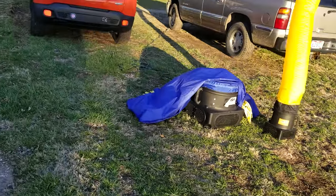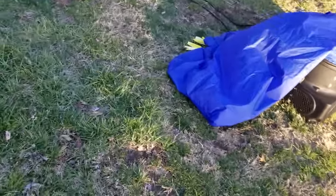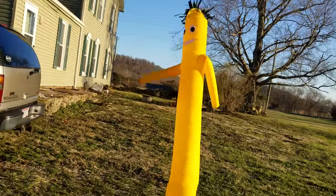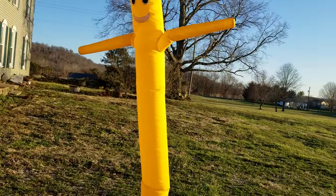Now let's do the royal blue. The royal blue is way louder and way taller. The blue one's 20 feet but the yellow one's only 6 feet, and the blue one drowns the yellow one's blower sound out.